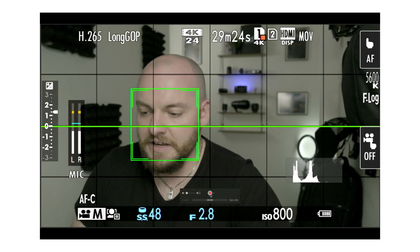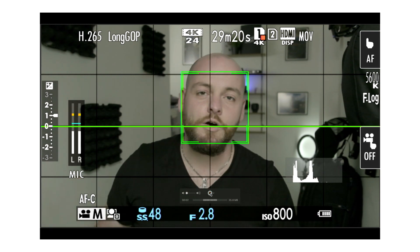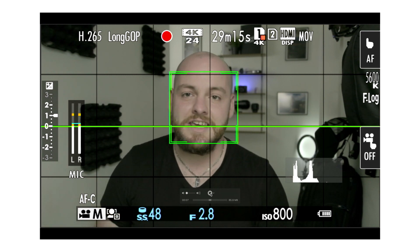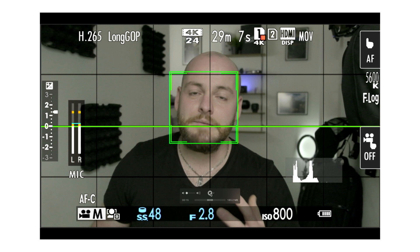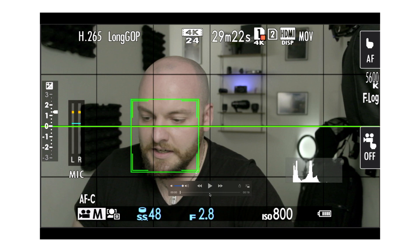Then we basically just hit the record button and we're recording the back of our camera screen — you can see all the settings, show different things, and navigate the menu. When you're done, just stop the recording and it will stop recording your screen. Simple as that.